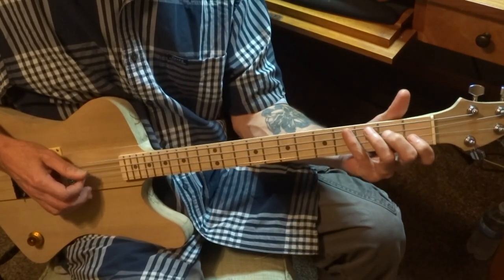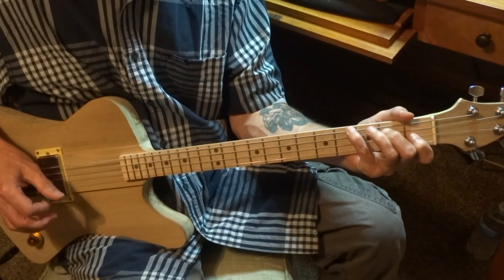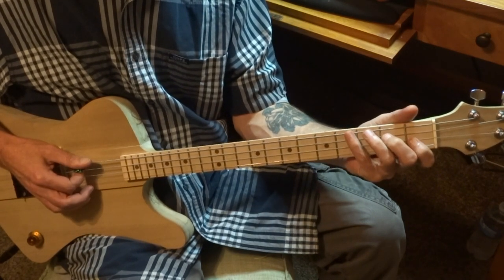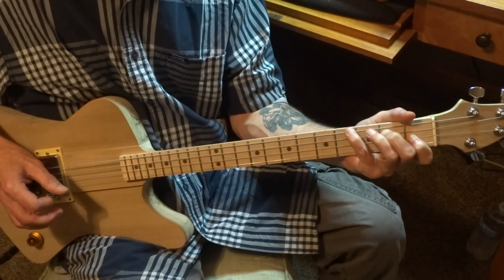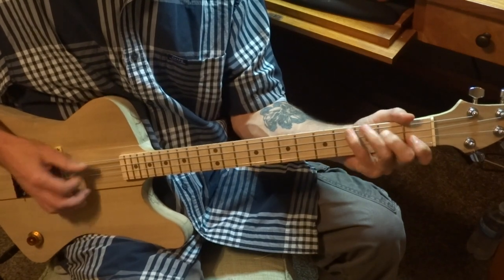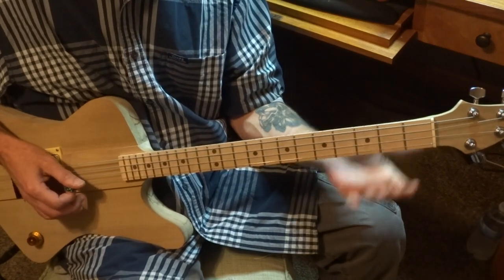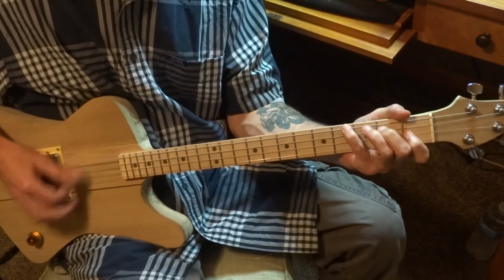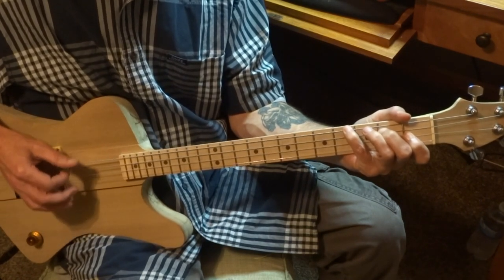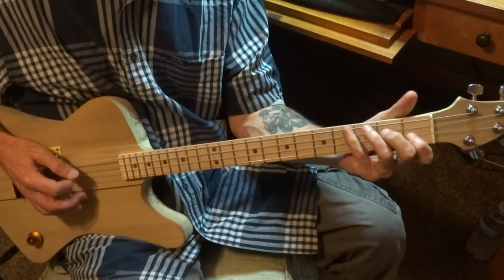The beginning: we're going to take that E chord and hit it twice. Then we're going to hit it twice again. Now we're going to hit it once and then hit that D chord. Then hit it twice again — it'll kind of sound like this. And go right back to the two times on the E chord.